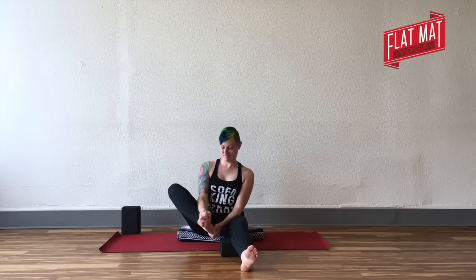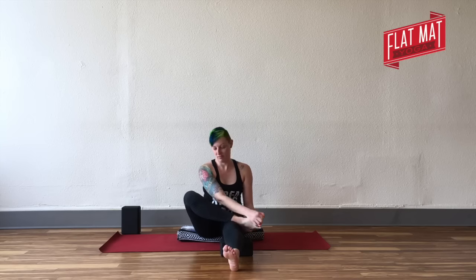Try not to hunch. You can keep your sternum lifting — you might have to boost your butt up a little bit higher to do that. You'll circle your ankle, point and flex your foot. You can hold your left hand on your heel as you're moving.